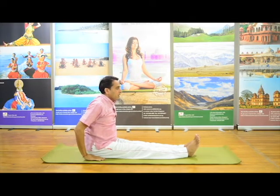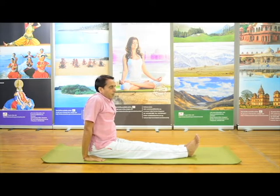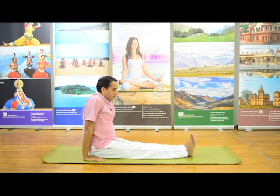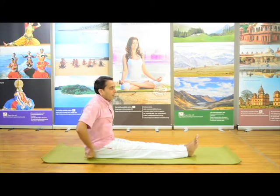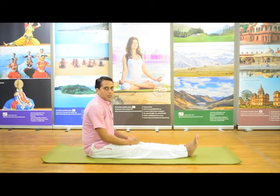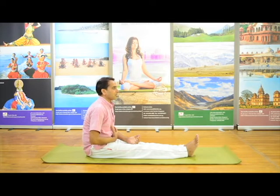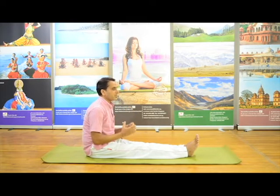Stay there for 30 seconds, or 25 seconds, or according to your capacity, and then come back slowly. This asana is beneficial in many ways. If you practice it regularly, it provides great benefit for our lungs and for the organs in our stomach — they get proper compression.